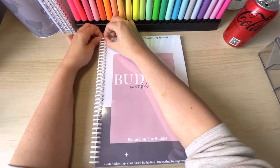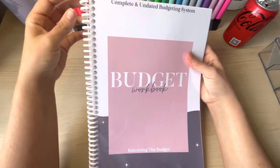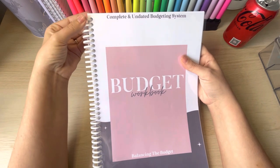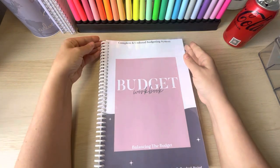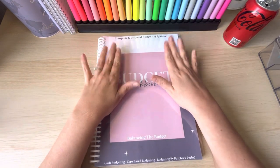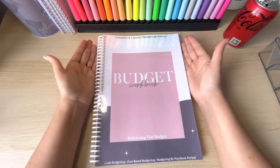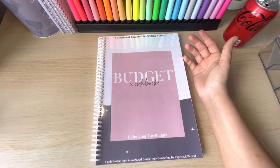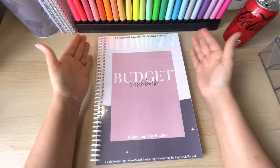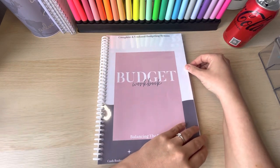I love the fact that the binder on the side — look, you can undo it, so if you make any mistakes you can take the sheets out, and you can add to it as well. It's currently on her Etsy shop for £29.99 and you get six months' worth of budget sheets, and then she's selling the monthly budget sheets for extra months for four pounds, so it's super super value.